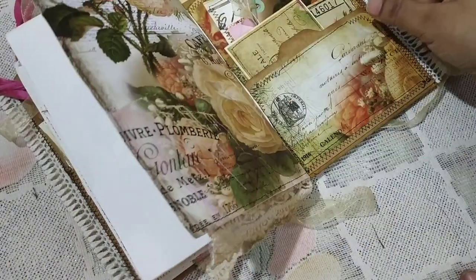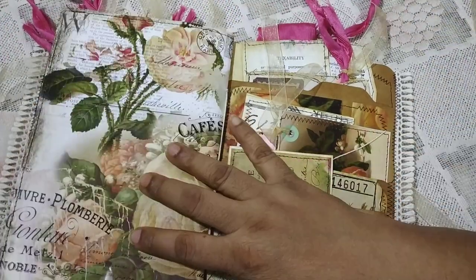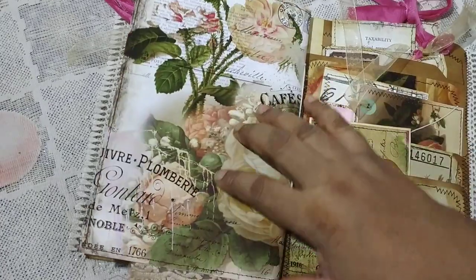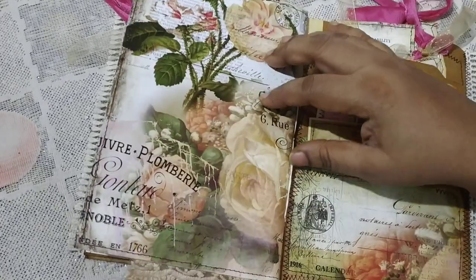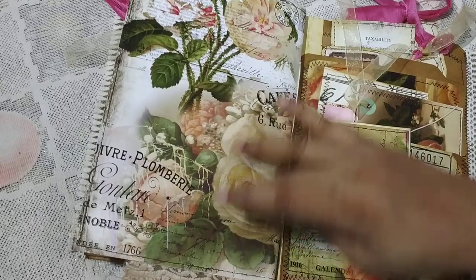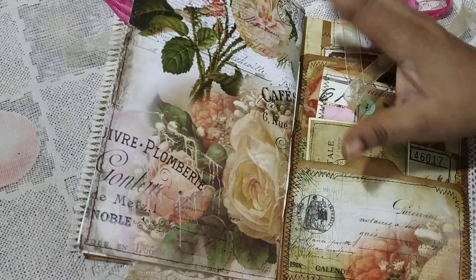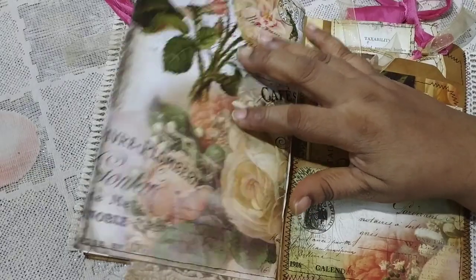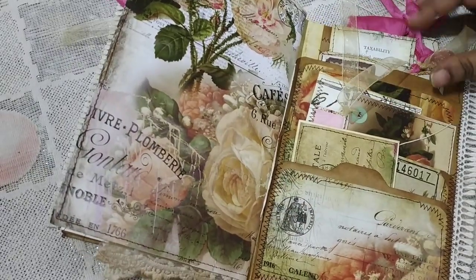The journal is stitched with a three-hole pamphlet stitch. This is also from the Shabby Dictionary / Shabby Rose kit — I'm going to post the link below.